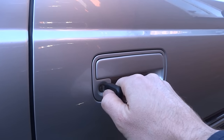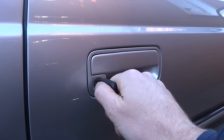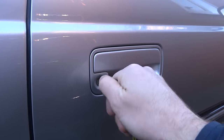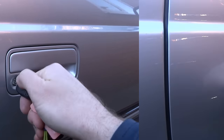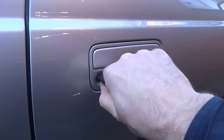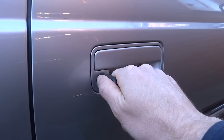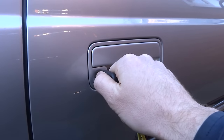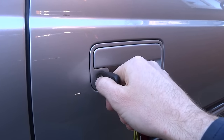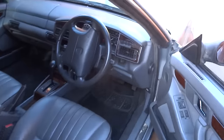So here goes: to unlock, one-two-three-four-five-six. To lock, one-two-three-four. To unlock, one-two-three-four. And finally, to the lock position nine times: one-two-three-four-five-six-seven-eight-nine. Then unlock the door.